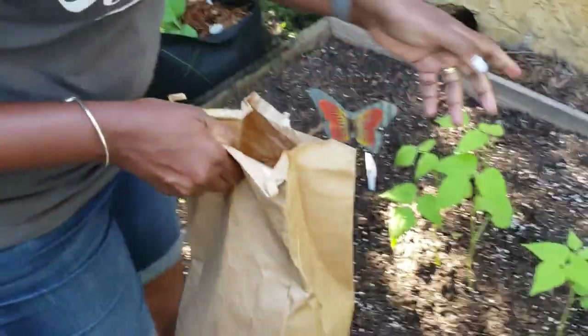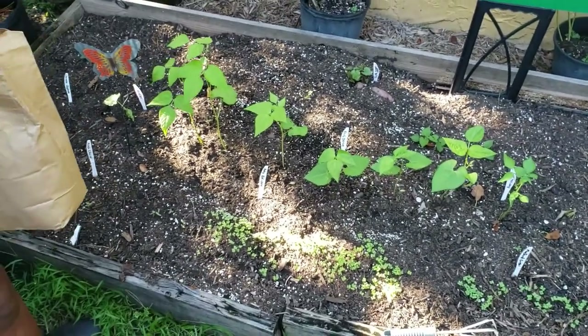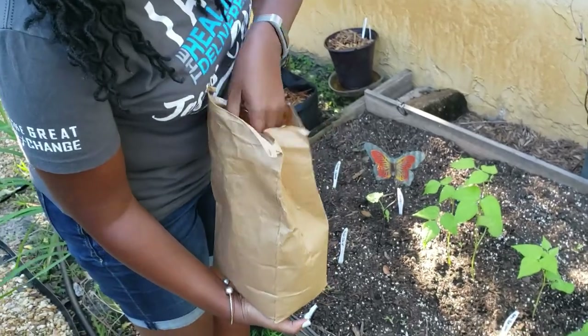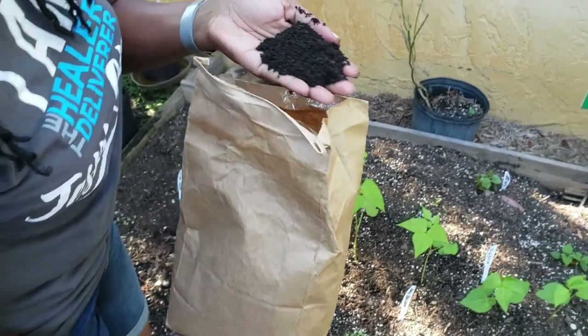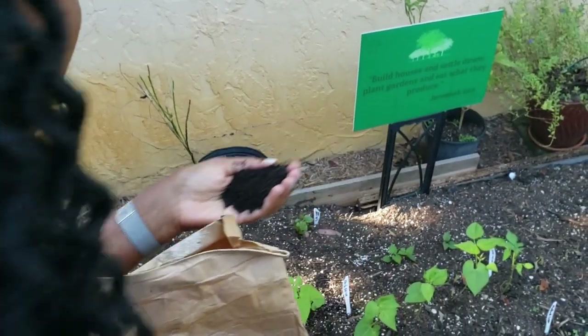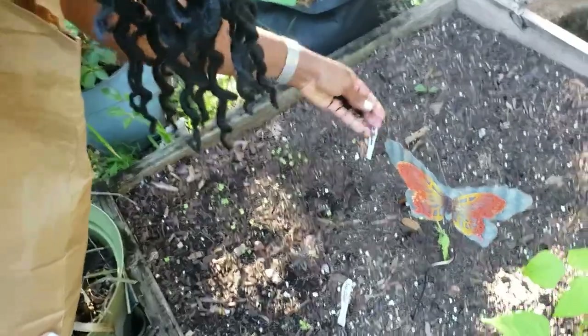I'm going to give it an extra boost. The bag of soil I used here was the Kellogg's potting and raised bed mix, but I'm going to add some worm castings — worm poop. You might say, oh my gosh, that is so gross. But it's really not gross. This is what it looks like — it just looks like soil. I'm smelling it and it doesn't smell like poop. So it's nothing like cow manure. This is worm poop and it's very easy to spread. You just literally sprinkle it around the bed.